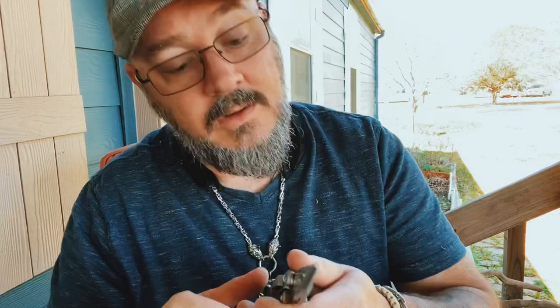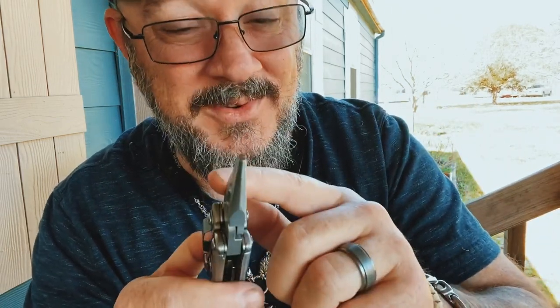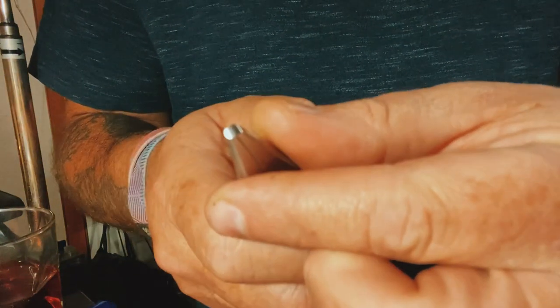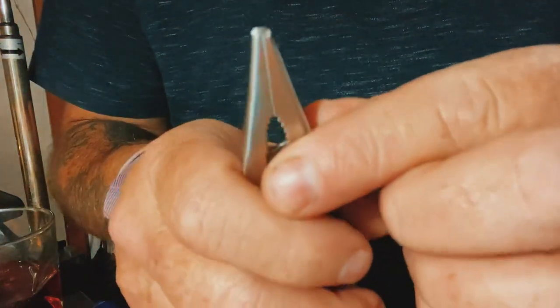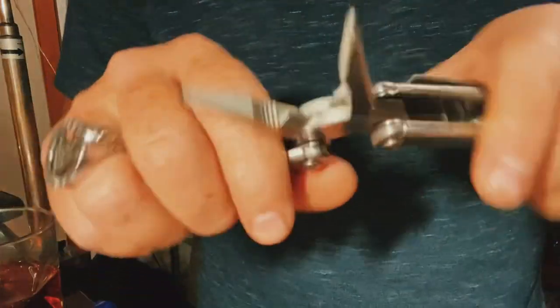Just put a little bit of a taper on it and it should close right up. That was a pretty simple fix — just took a Dremel and rounded that tip just a hair. Now watch — closes right up. There you go.